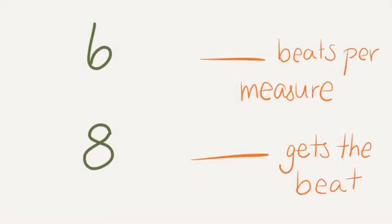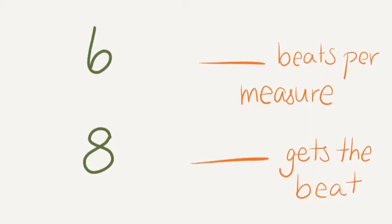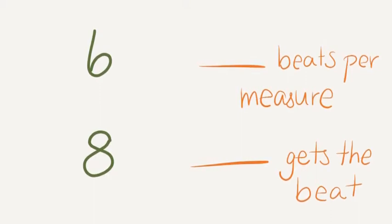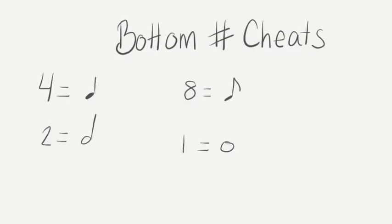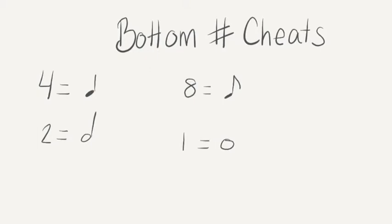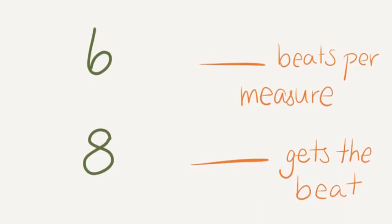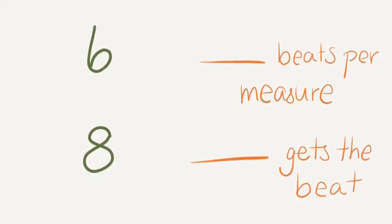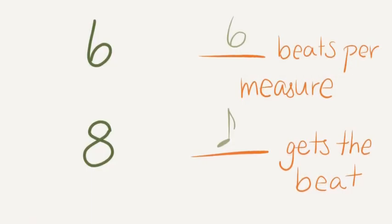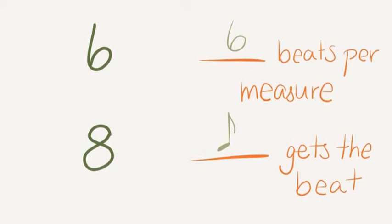Here's another tricky one. Work together and get quiet when you hear the alarm. Hopefully you together figured out that the top number means there will be 6 beats per measure. The bottom number, 8, means that an 8th note will get the beat.